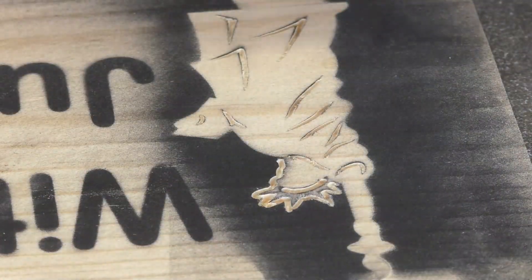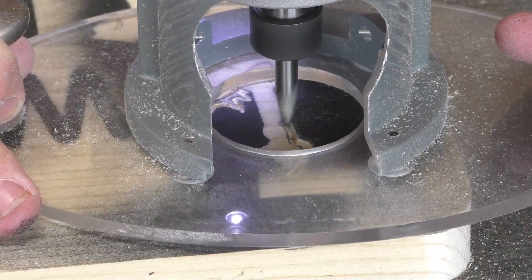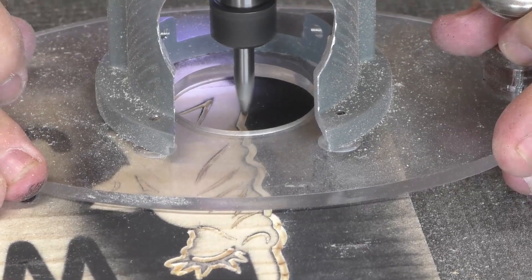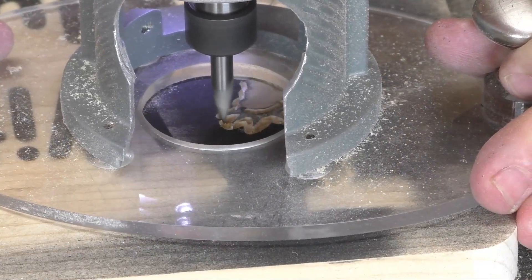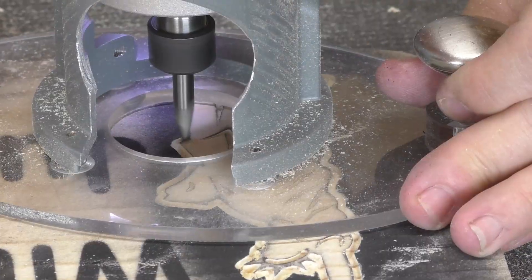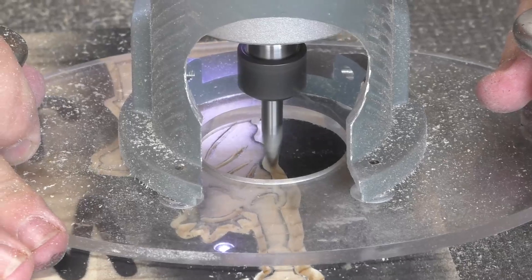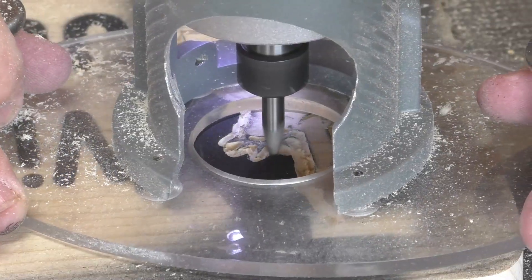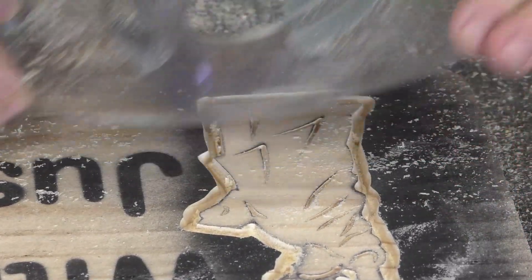Once we got all the fine detail work done, we put the profile bit in at 3/16ths of an inch deep. We went pretty shallow the first time — 3/16ths instead of a quarter inch — just to make sure we get a good solid line around the outside. If you have issues getting straight lines, it's always better to start a little bit shallow and then come back and go deeper the next time. The less wood you take out, the less resistance, the easier it is to control. Then we dropped the same profile bit down to a quarter of an inch deep, which gives a nice fat outline around the Statue of Liberty. Normally we'd do this with a 60 or 90 degree bit for a really fat line, but we didn't have room with the lettering being so close, so this did the trick.